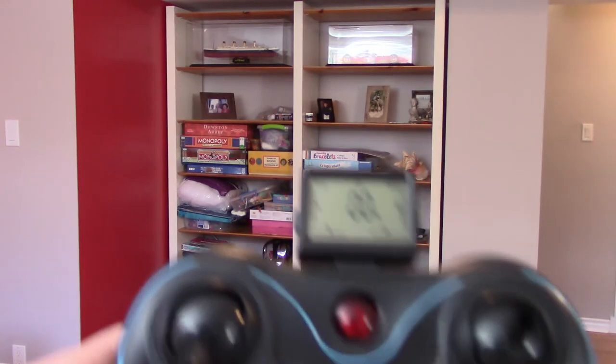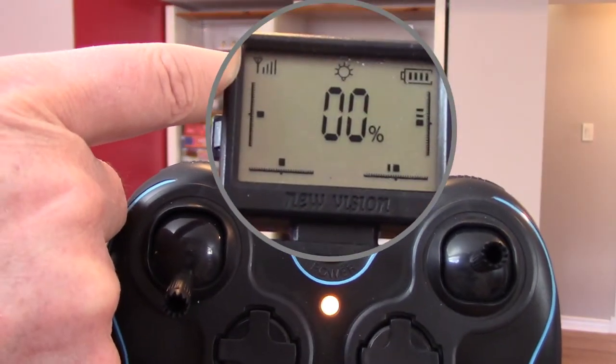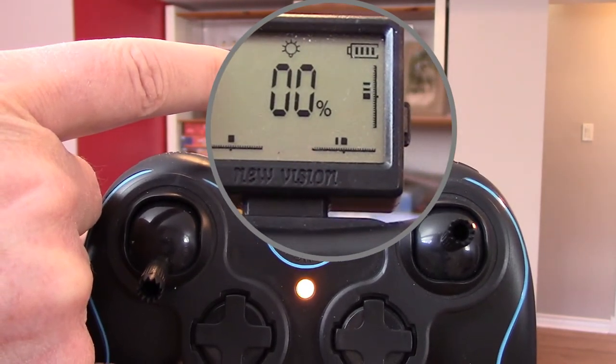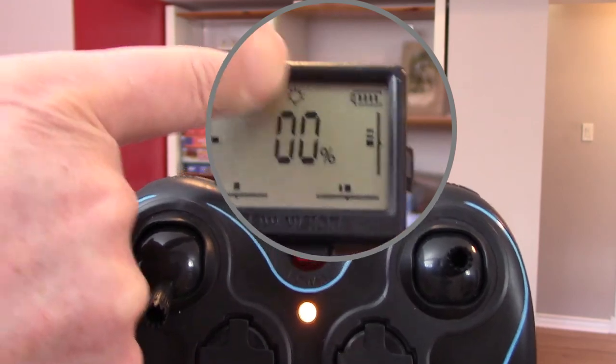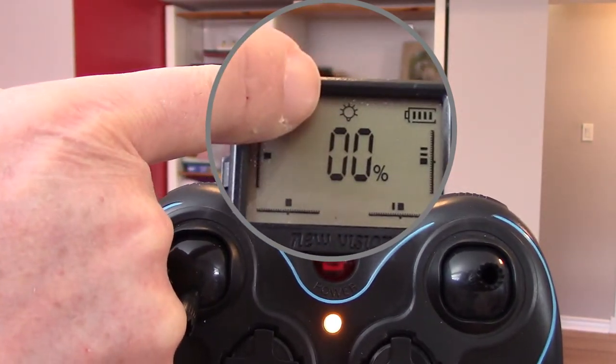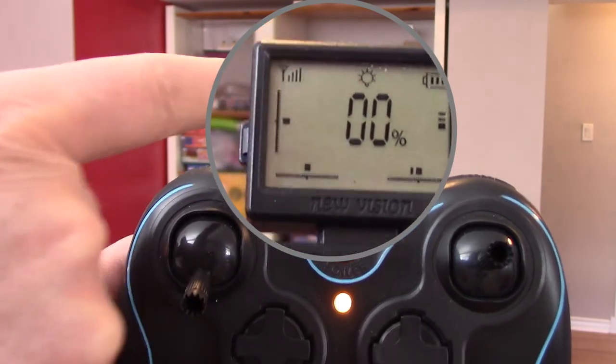On the transmitter display, we have the range and the strength of the signal - when you start to go far away, this will go down. You have the battery indicator for the transmitter, and here the LED telling you that the LEDs are on on the drone.